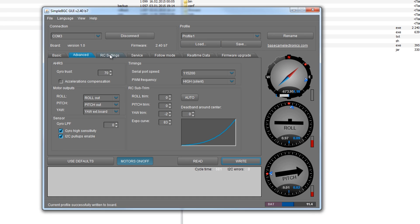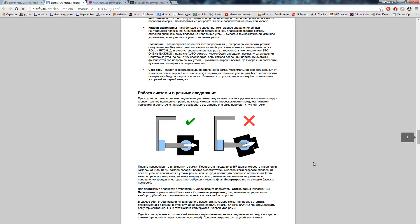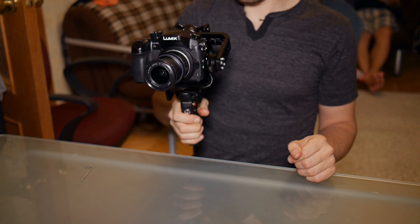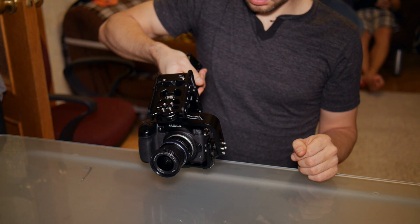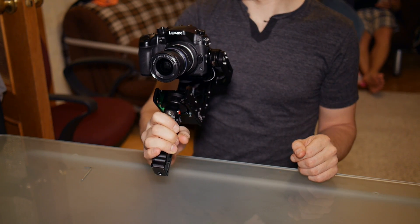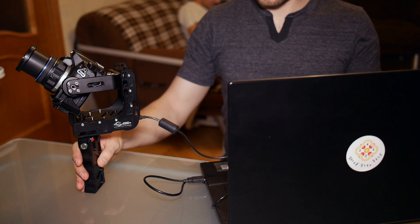Если решите настраивать подвес самостоятельно, в описании есть ссылки на подробные мануалы. Тонкую настройку нужно провести один раз для одной камеры. Следите за тем, чтобы двигатели не перегревались. Не выставляйте слишком большие значения сразу – это может навредить моторам. Надежнее всего будет попросить это сделать профессионалов. Настройка трехосевого подвеса – особое искусство, требующее опыта.